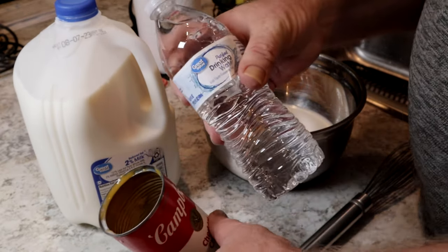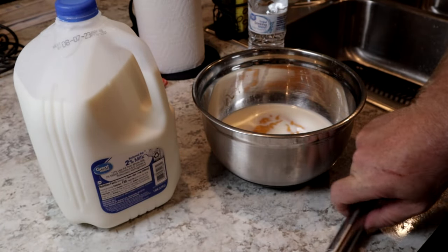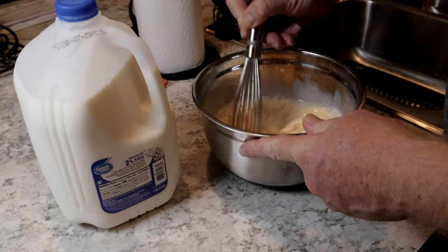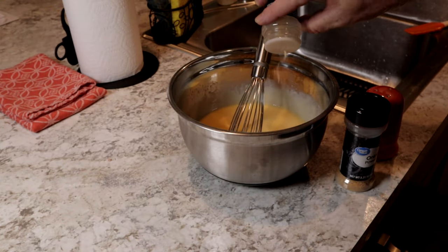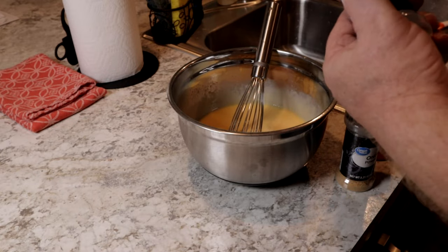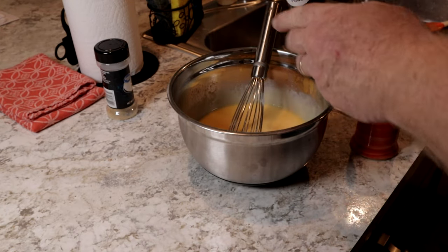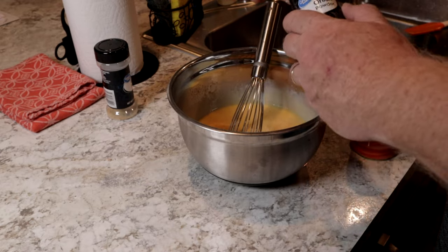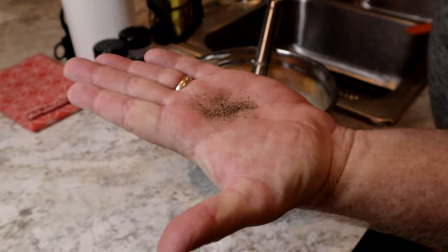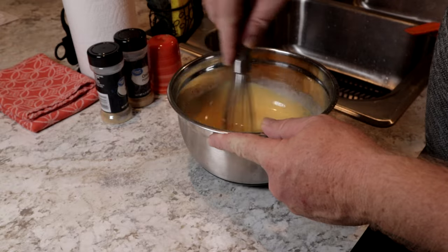Cheddar cheese soup — oh yes! Now we're going to use milk, or you can use water, either one, however you want to do it. Just add it in there, get your whisk, and start whisking away. Now we need to add some seasoning: garlic powder, onion powder. Do not add salt to this, folks — there's enough salt in the ham for the dish. Add black pepper, stir it up, and we're good to go.